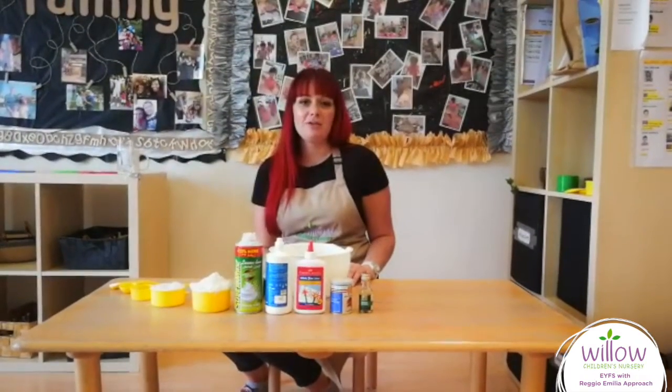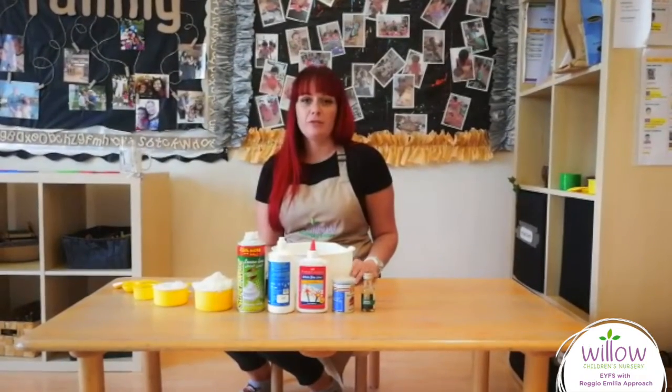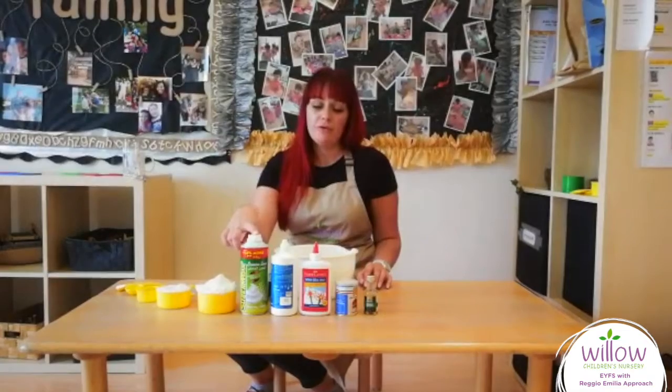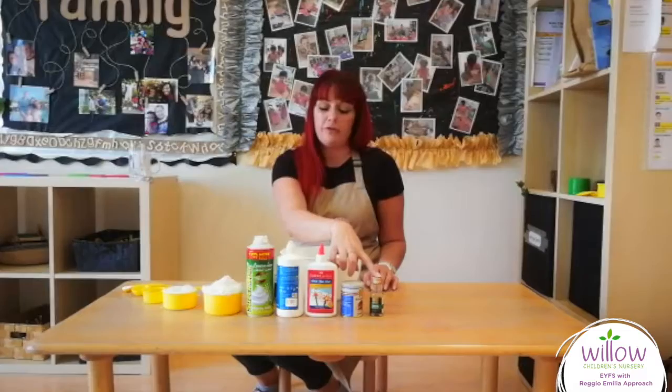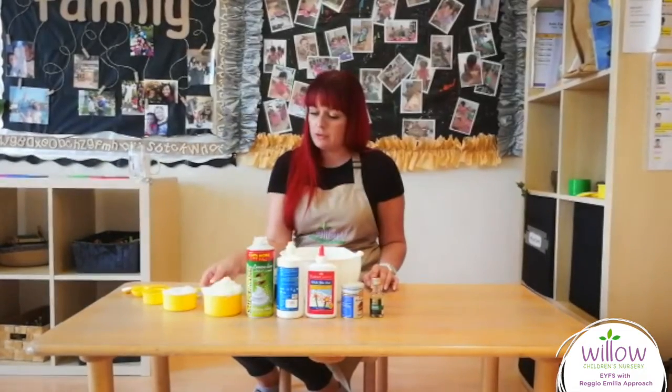Hi, I'm Miss Steph and today I'm going to show you how to make fluffy slime. For fluffy slime you need shaving foam, contact solution, PVA glue, baking soda and food colouring. So first you add your glue,